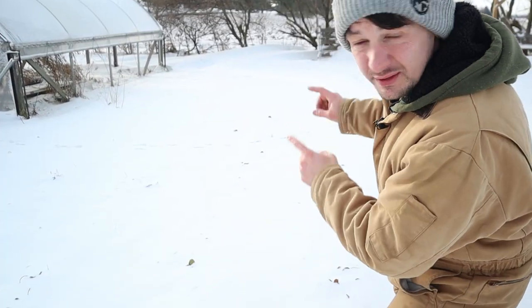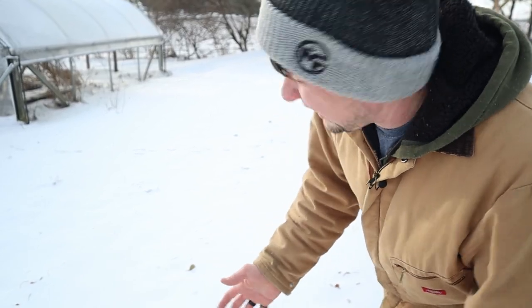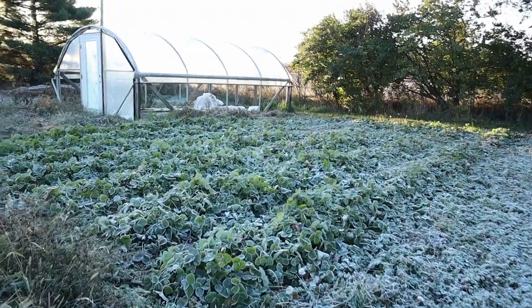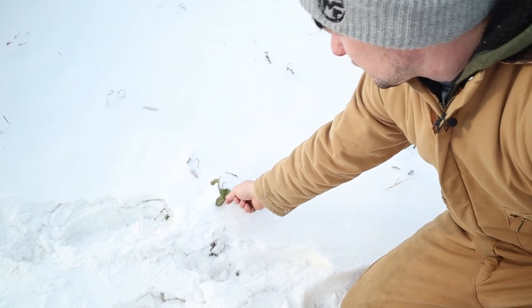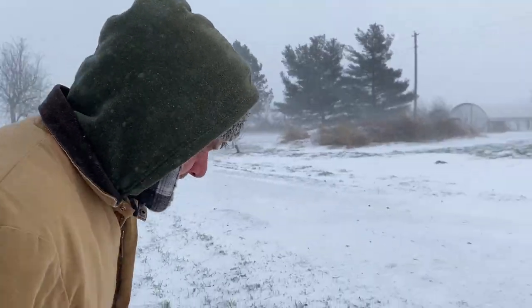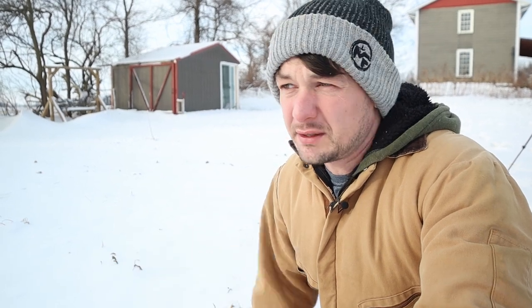I want to start right here — this is our strawberry patch. Obviously it's under snow, you can't really see anything, but it's this rectangle here that's by the hoop house. You can see some of the plants poking up through the snow right here. This strawberry patch should have been covered before that really cold snap came. Really cold temperatures and the constant freezing and thawing can damage next year's fruit buds and the roots and the crowns of the strawberry plants.